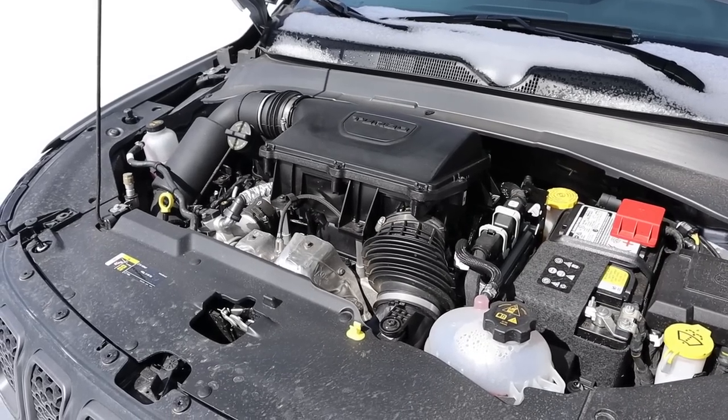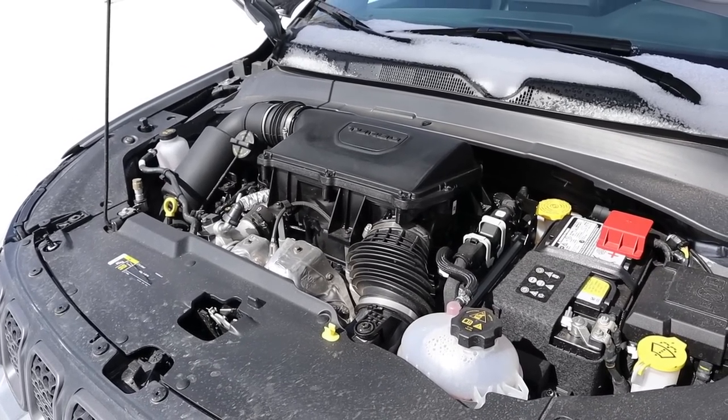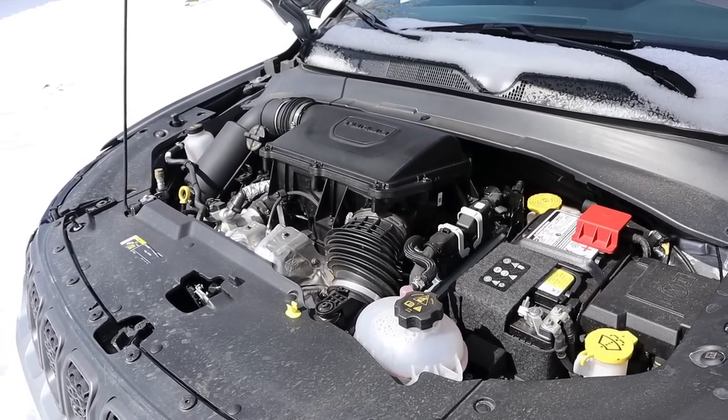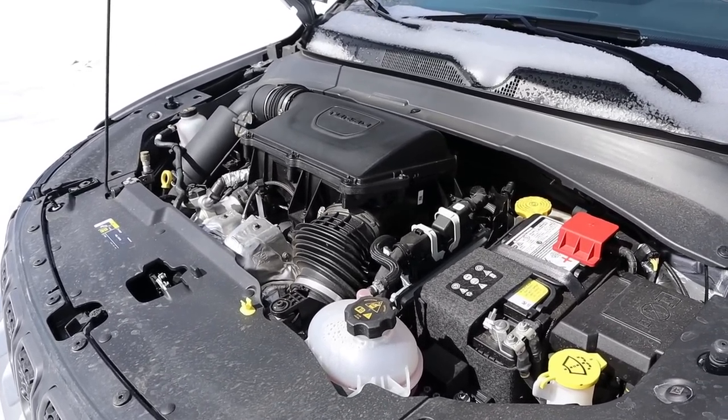Under the hood we have a turbocharged 2-liter 4-cylinder that goes to an 8-speed automatic transmission. Power outputs are 200 horsepower and 221 pound-feet of torque, with fuel economy being 24 around town and 32 on the highway.